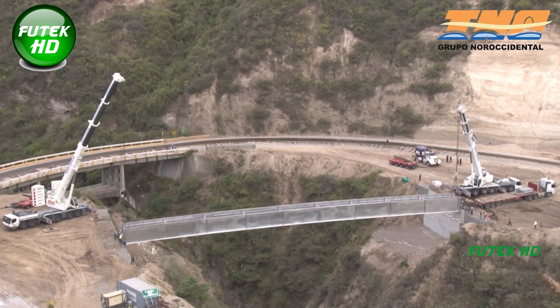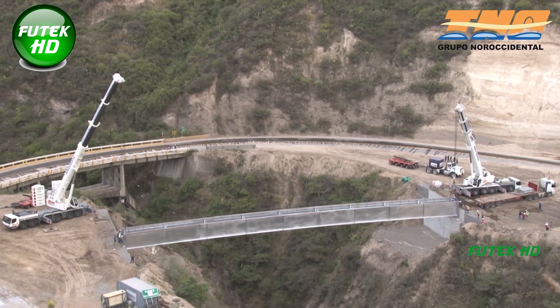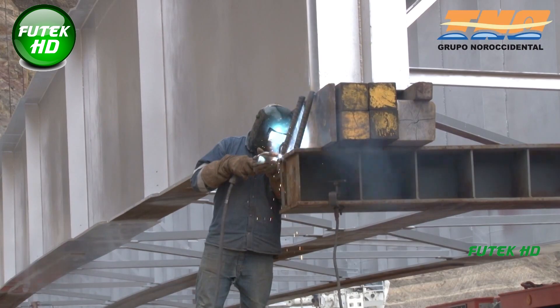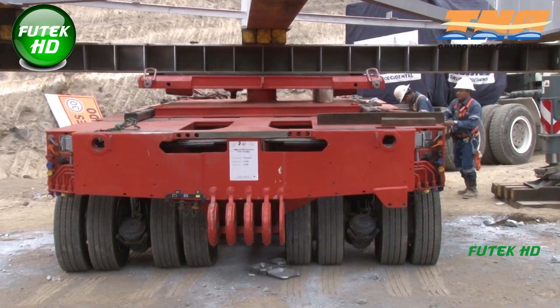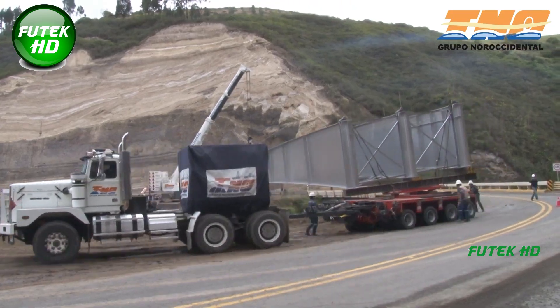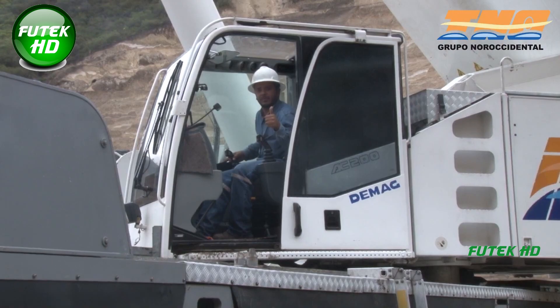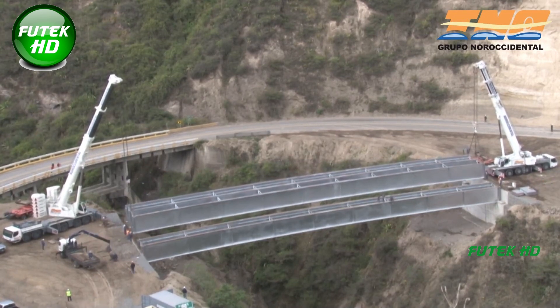Given the scale and complexity of the project, engineers employed advanced construction techniques and rigorous safety measures. The bridge is part of broader efforts to enhance the Pan-American Highway North, which serves as a major transportation artery in the region, facilitating trade, commerce, and travel between Ecuador and neighboring countries. The El Rosario Ravine Bridge aims to improve road safety and reduce travel times, providing a more reliable and efficient route for vehicles and contributing to regional economic growth. It stands as a symbol of progress in the Carqui province and reflects the country's commitment to developing its transportation network in alignment with modern engineering standards.